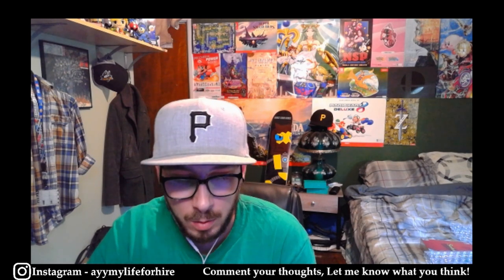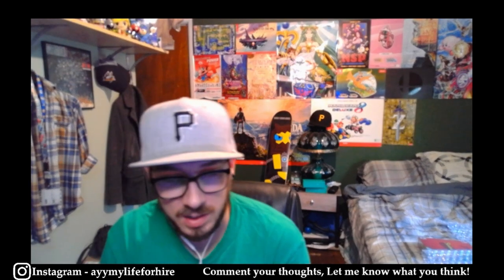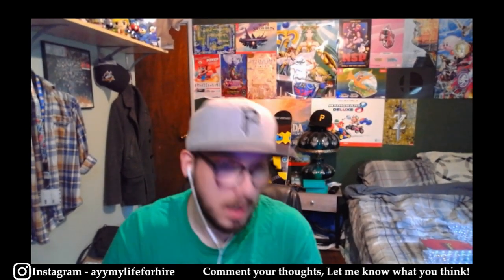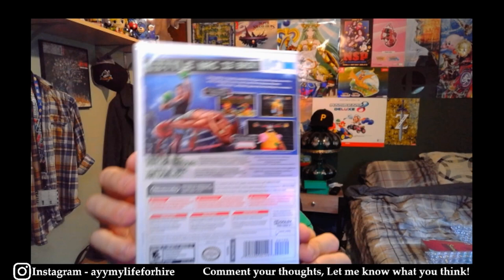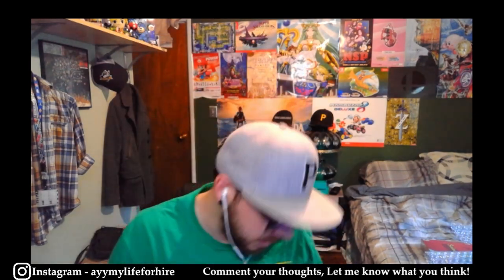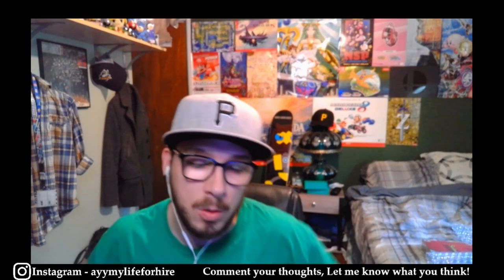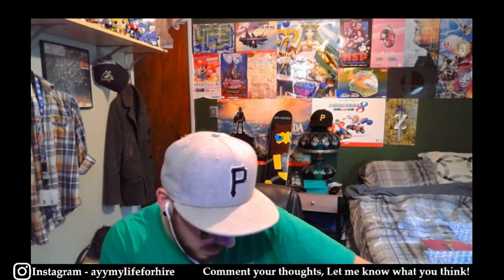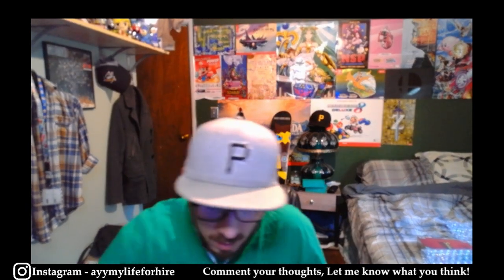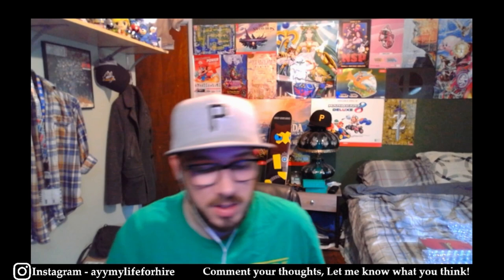I'm probably not going to clean every game in front of you guys just because that's going to get very time-consuming, and I feel like you'd rather see what games I'm getting graded. This one is done, nice and clean at least to my abilities. It's really all about just wiping it down nice and easy. I'll show you everything else I'm getting graded now — let me know what you think. I've collected games for a very long time but I've never gotten anything graded, so this is all new to me.